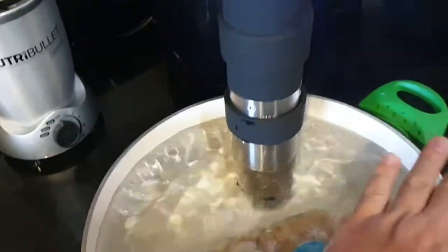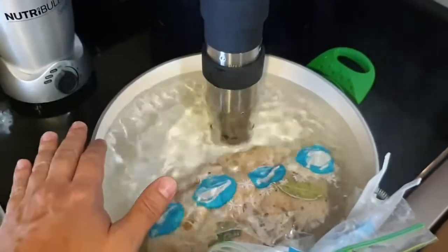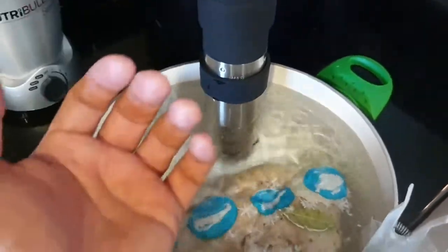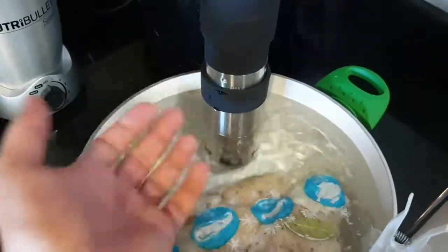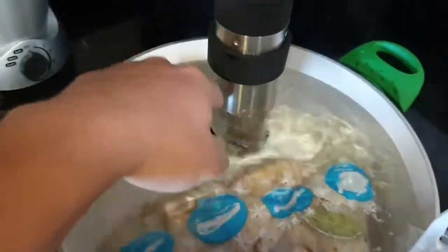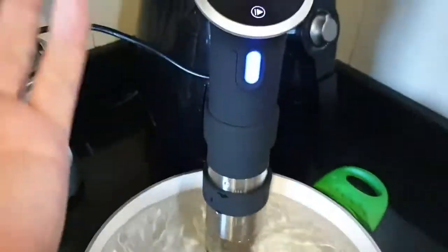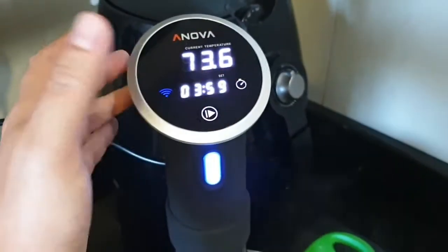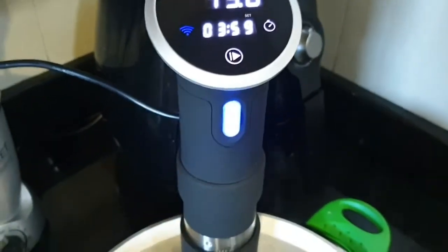It is important to put some kind of cover on top of it so that it can reduce your electrical consumption because of the evaporation of the water. Don't let the water level go down too low. Now you can go back to working in the comfort of your own home and have a dinner that is going to be ready in about 4 hours.